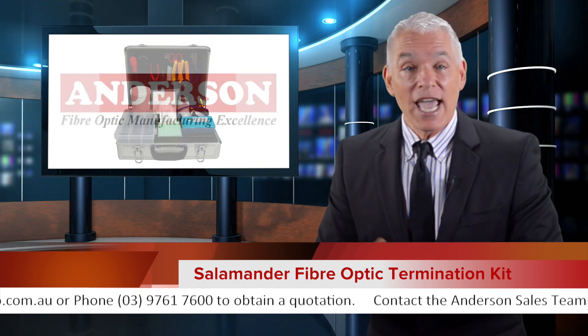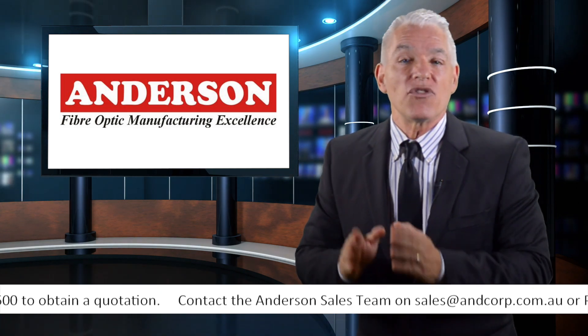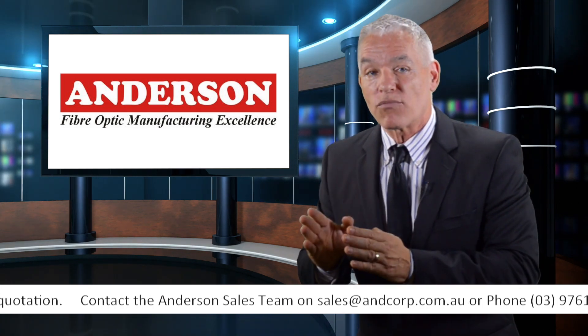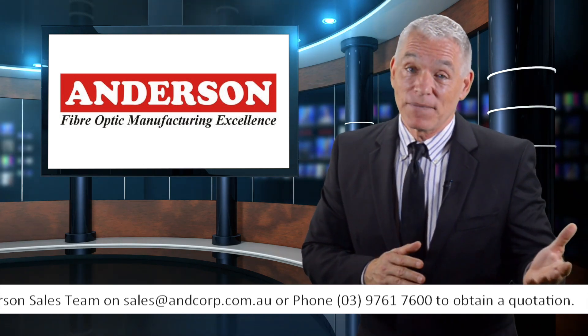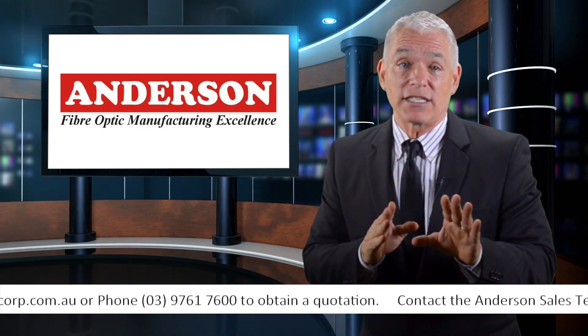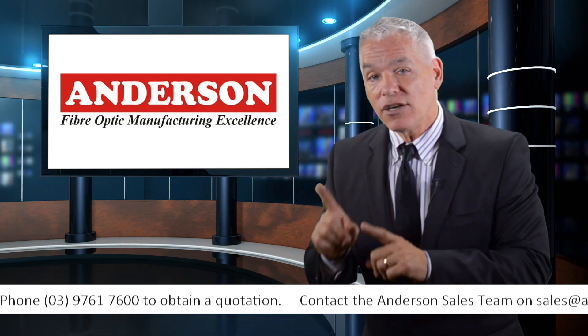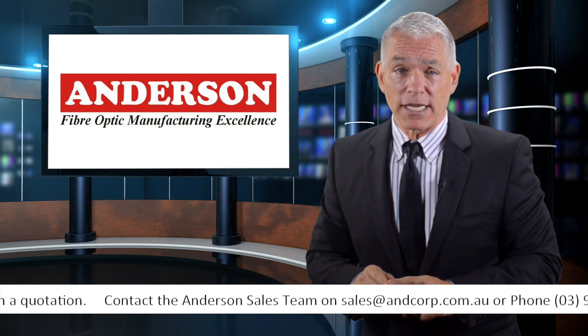Which is no surprise, as the Andersen Corporation has been providing them the most reliable tools and products for nearly three decades. In fact, with a large quantity of stock and a truly extensive list of tools and products, Andersen Corporation is the name to trust in the fiber optic industry.